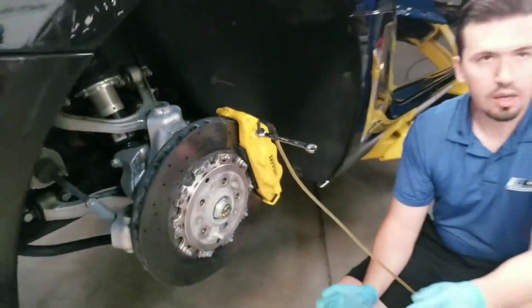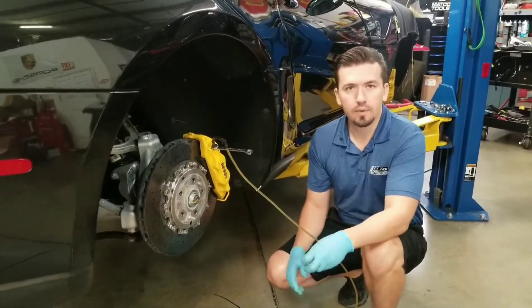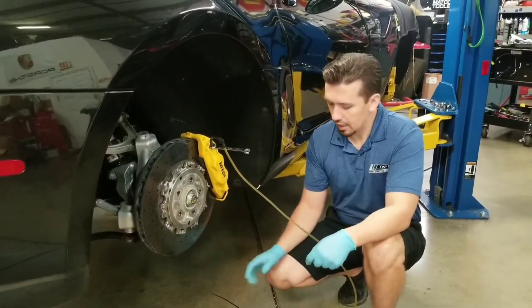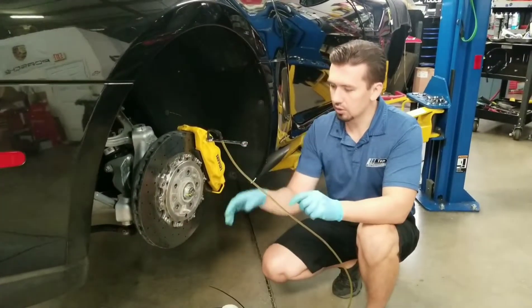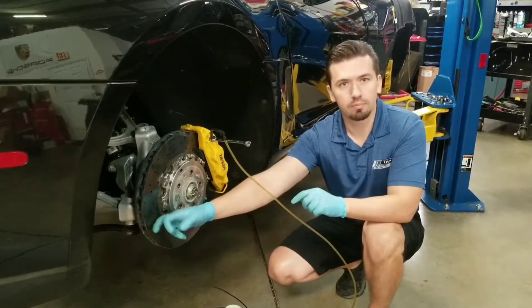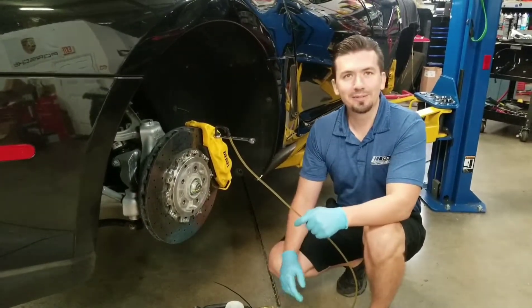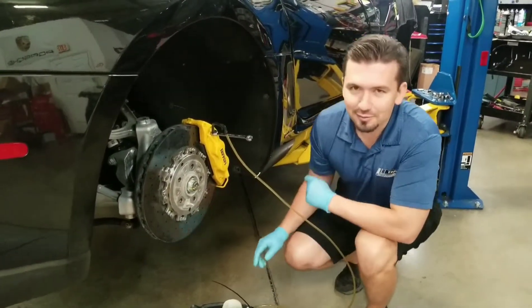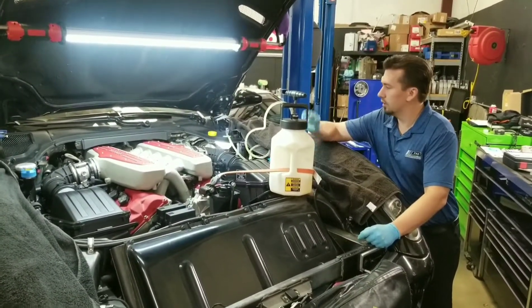You really want to do this every year — it doesn't matter what the miles are, especially on the Ferrari. You don't want to wait until you get moisture in the system. This is a very important setup because you don't want to get brake fluid on these brakes. These are carbon ceramic brakes and the rotors are worth a fortune — more expensive than some entire cars. Alright, let's go to the front.